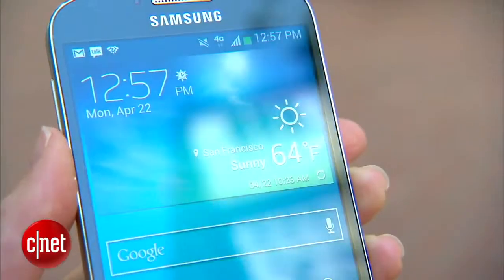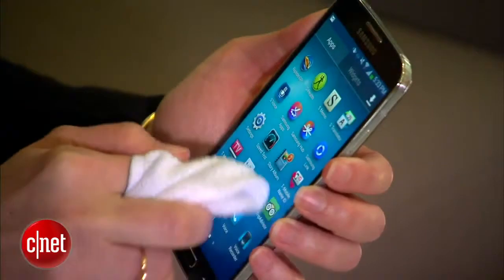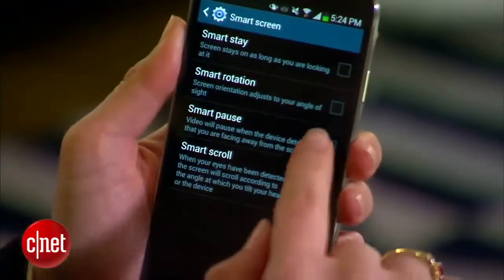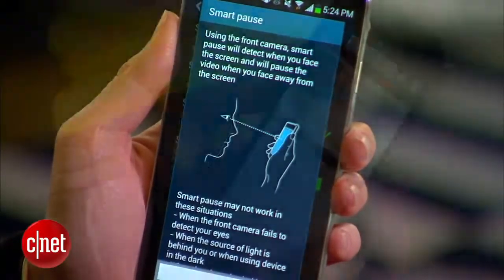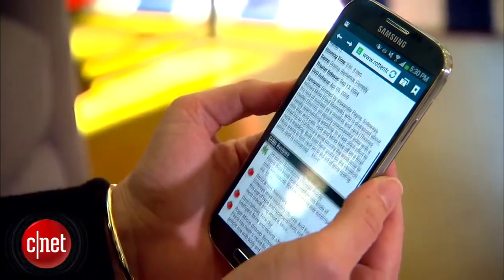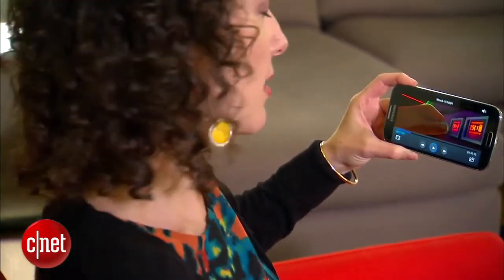The S4 comes with Gorilla Glass 3 cover glass, and an extra-sensitive screen lets you operate the device with a cloth-covered hand. New features also let you scroll the screen up and down when you tilt it, and you can pause and resume video when you look away from the screen and look back.